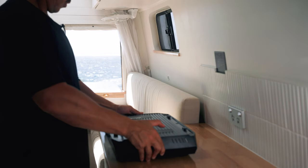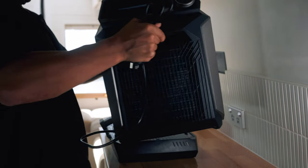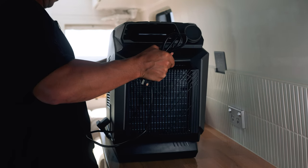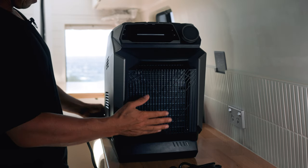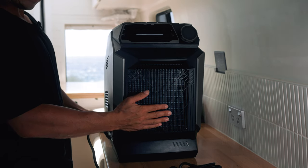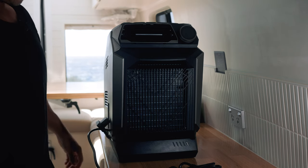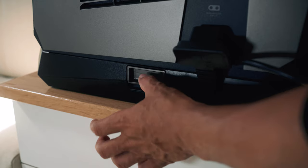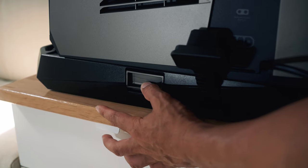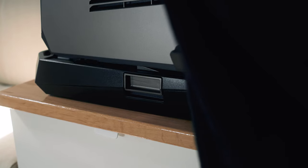To mount the unit on the battery pack, make sure it's oriented correctly, place it on top, then slide it until it clicks — and that's it, it's connected to the add-on battery. To take the unit back off, just pull down the latch, pull it back, and lift it off. Really simple.